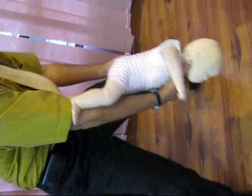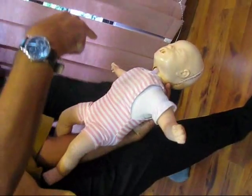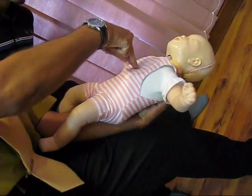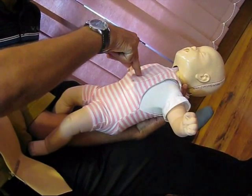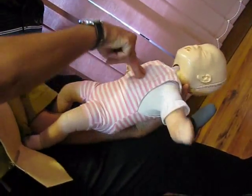Keeping the head low, give five chest compressions. With the fingers perpendicular to the chest, at the center of the chest just below the nipple line. Push hard, push fast, with a depth of one-third to one-half of the anteroposterior diameter of the chest. One, two, three, four, five.